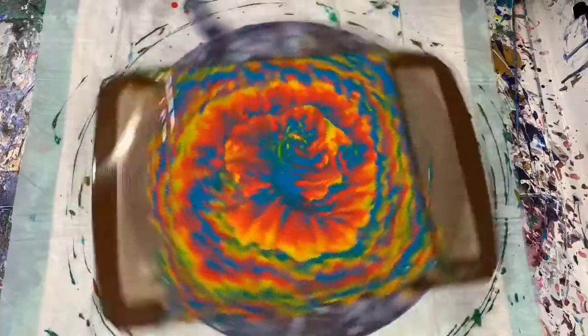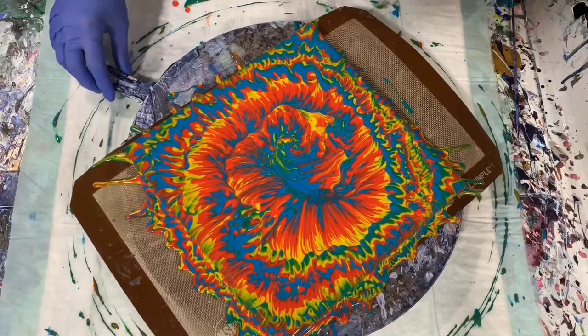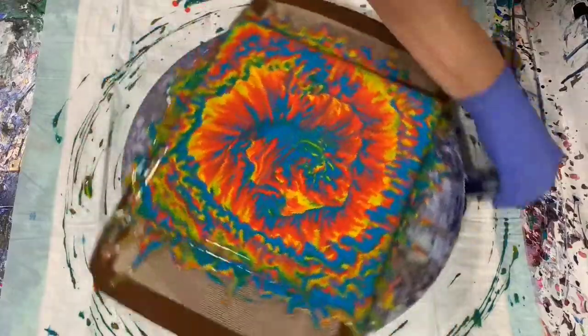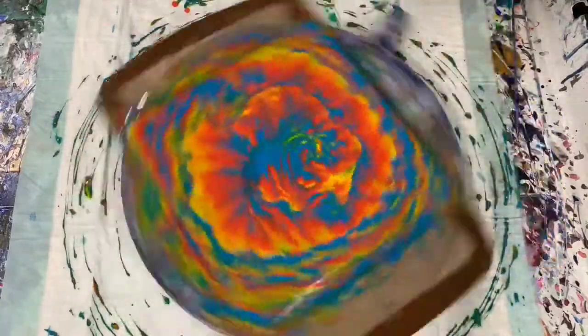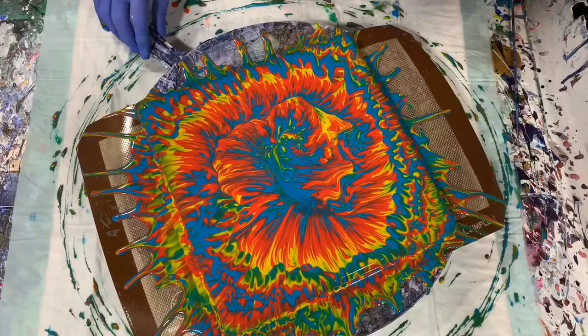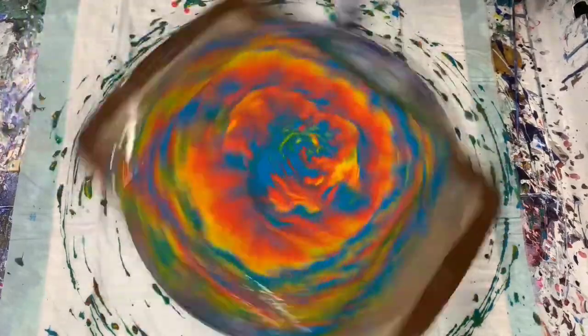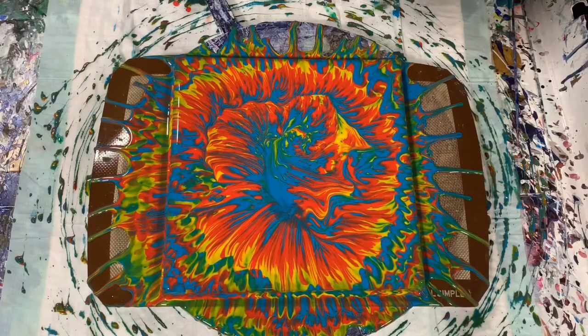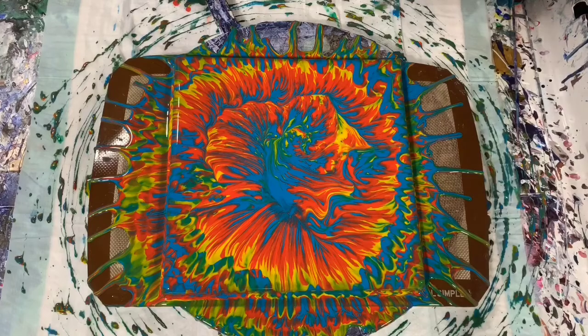Spin some of the paint off. And I'll spin again, spin in the opposite direction. I really do like this — this is very, very pretty. And I'll give it another spin. Okay, I'm pretty happy with that. Very, very pretty. I'm going to give it another torch here.